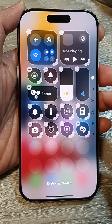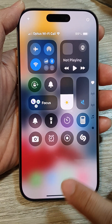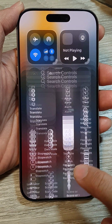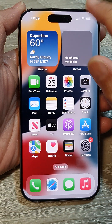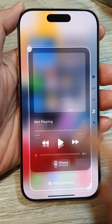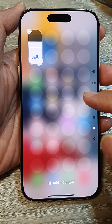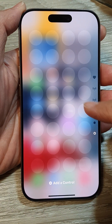Here is the new Control Center on the iPhone 16, or any iPhone running iOS 18. If I swipe down to open up the Control Center, I can touch and hold, or I can tap on the add button. This will allow you to go into customize mode, where you can create a new page by adding a control, or remove the control.